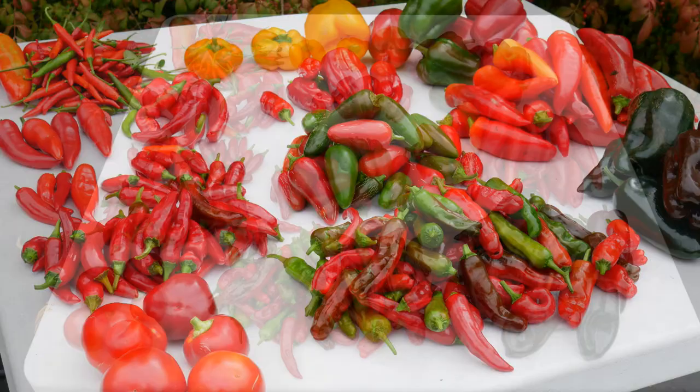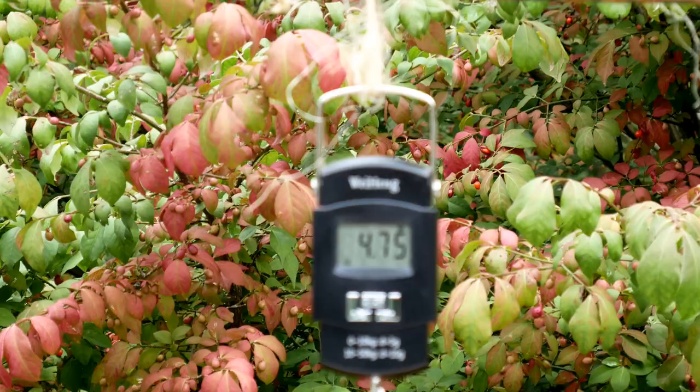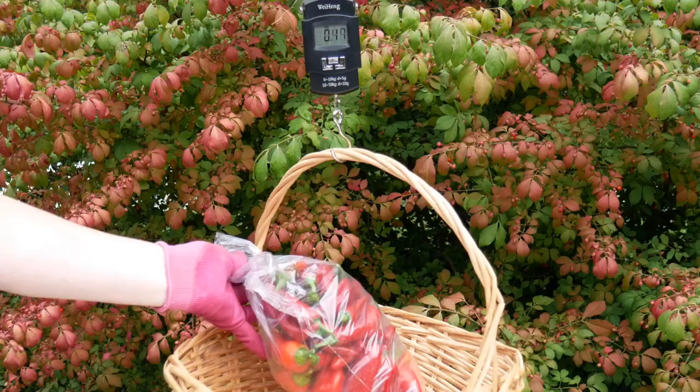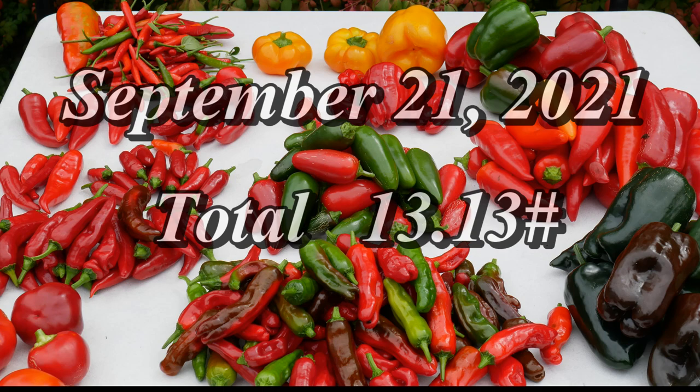Alright, so this is what I ended up with from this harvest. Here we are at 4.75 pounds for my first little bag. Remember, I weigh these by pounds and not pounds plus ounces. The second weigh is almost five and a half pounds, and almost three pounds on this one. This gives us a total for my September 21st harvest of just over 13 pounds.